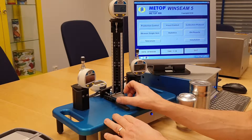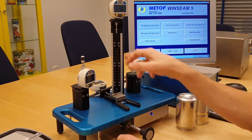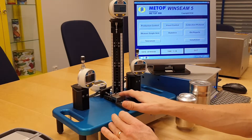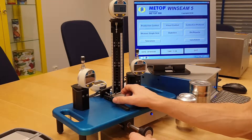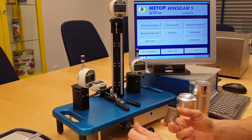You put it in position. You click on each digital indicator to reset to a preset value that correlates with this specific calibration block. Every calibration block comes with a certificate of course.